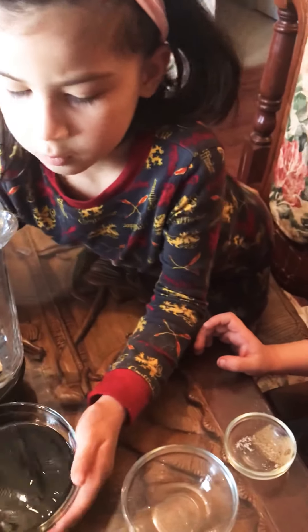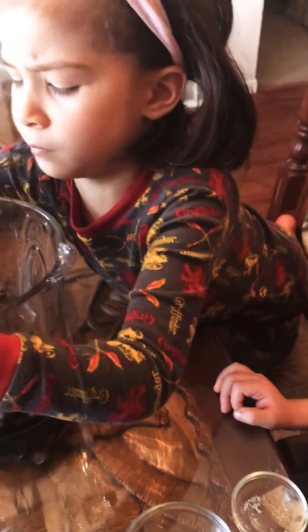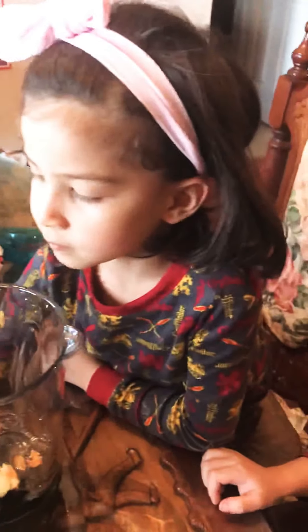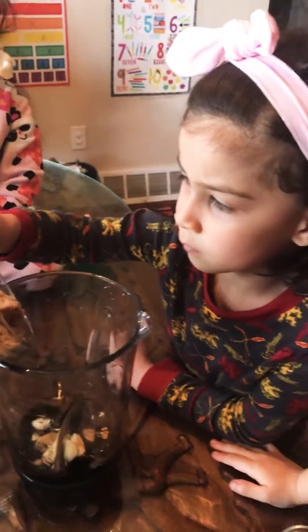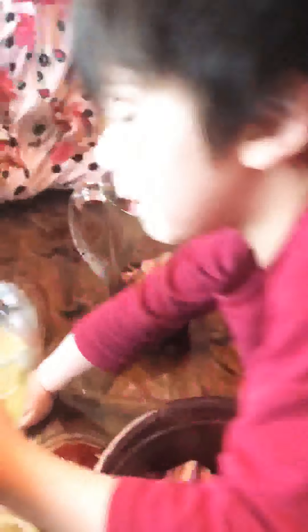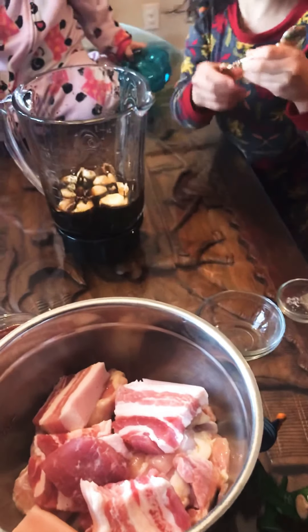We need a spoon. And the soy sauce — be careful, slowly. Good job, Sara! And then we have the brown sugar, one half cup, and soy sauce, one half cup. Pineapple juice — my favorite! Okay, so we're going to mix everything: also the ketchup and the lemonade.